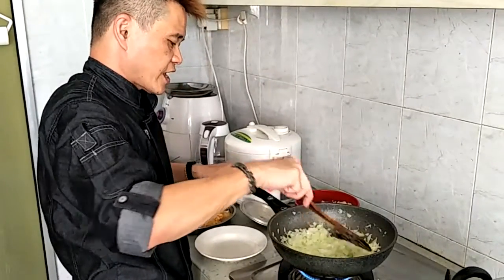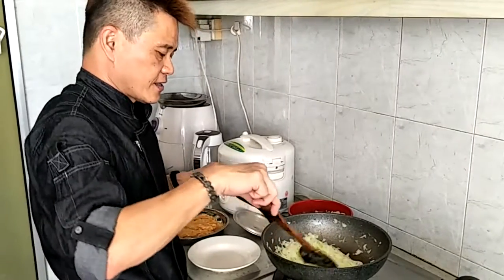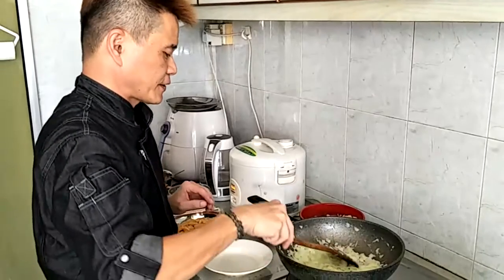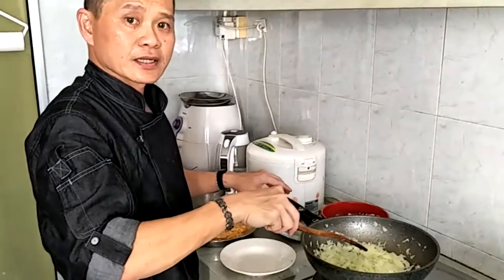Leave the onions until they are almost there, and leave it for a while.